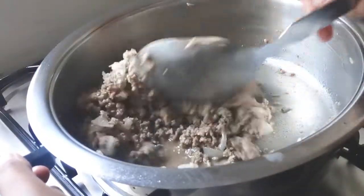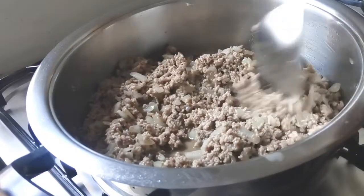Just don't cook the feta with the spinach. Drizzle the crumbs when layering the filo.